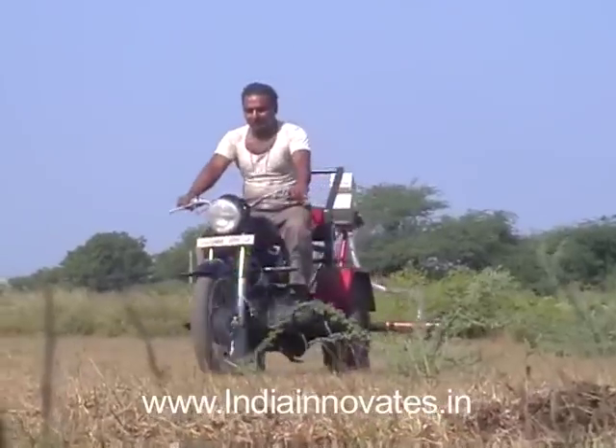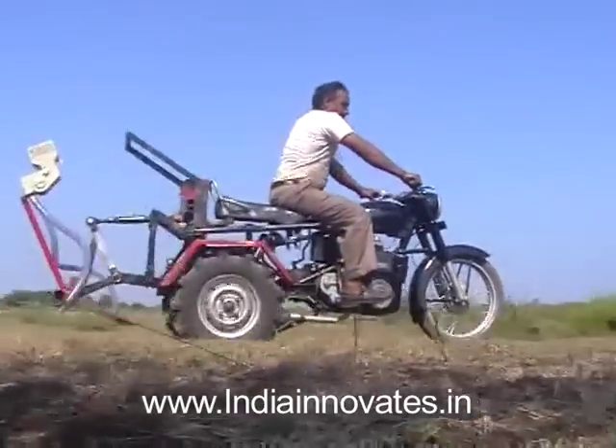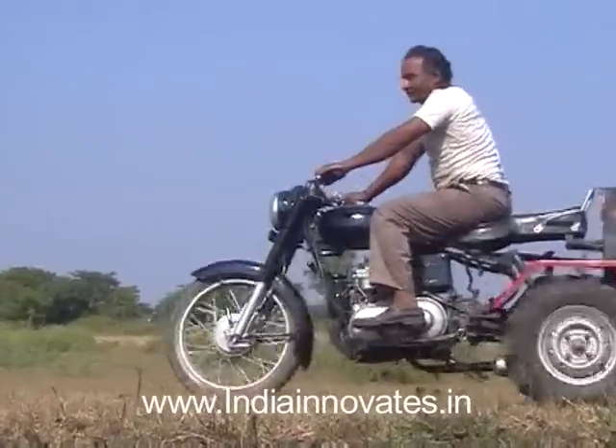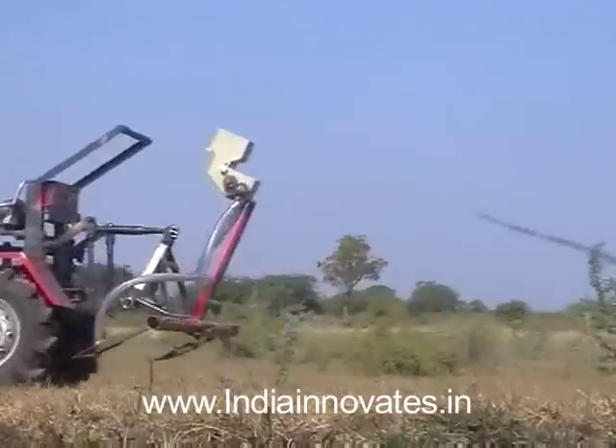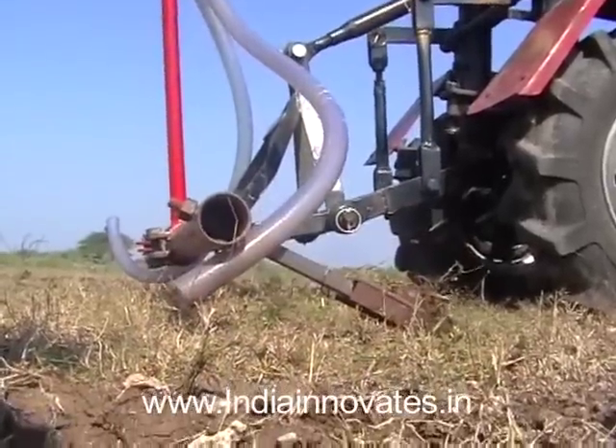This device has the potential of improving productivity and reducing operating costs for farmers who are currently using bullocks but cannot afford the cost of tractors or power tillers. It has been selected as a top 50 innovation for the FICCI DST Lockheed Martin India Innovation Growth Programme.